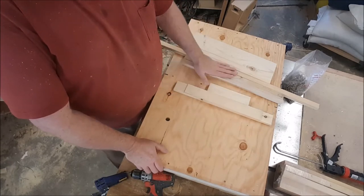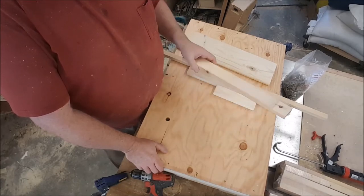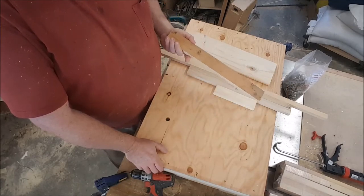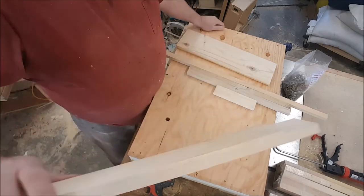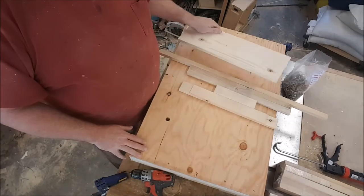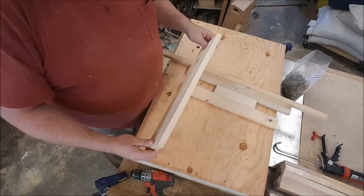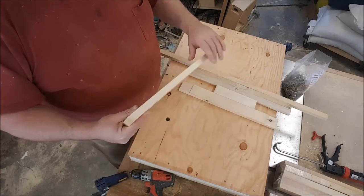I've got all my parts cut here for the top. Some of these I used some reclaimed or older lumber — that's just fine. This is all three-quarter inch thick stock. It's nothing special. I'd buy 1x6s or 1x4 and cut that into strips the width and length I need.